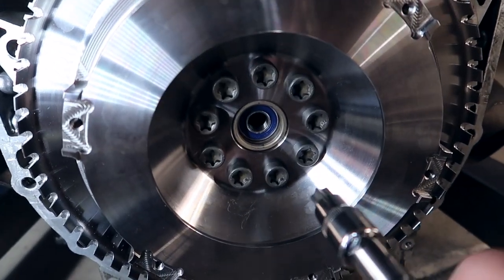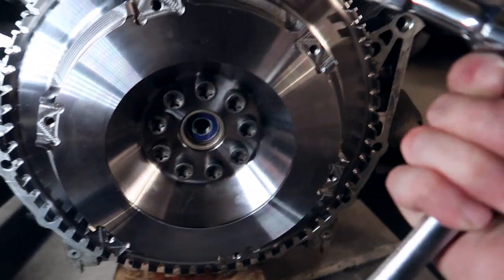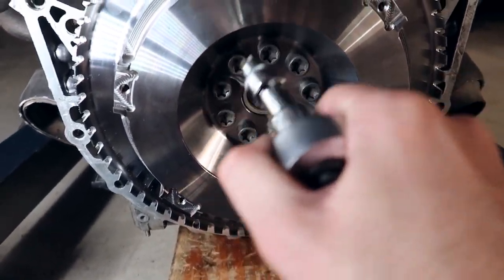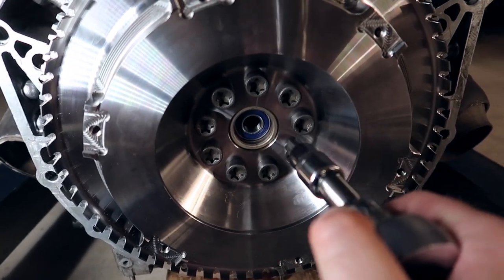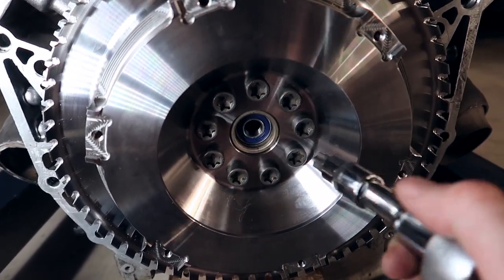Now that all the bolts are kind of hand-tightened, what I'm gonna do is take a regular wrench — not a torque wrench — and go in a triangular pattern everywhere. Just hand-tighten it a little bit more than needed, and then go over it again to the proper torque specs.